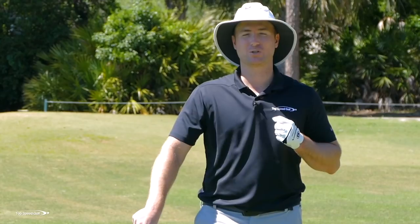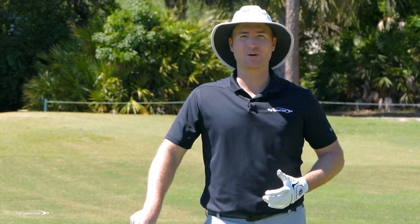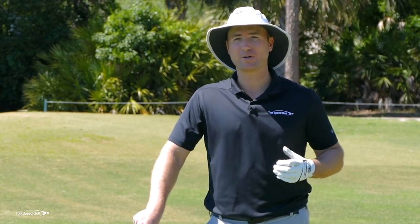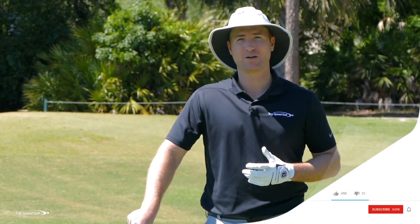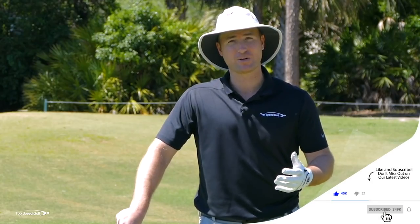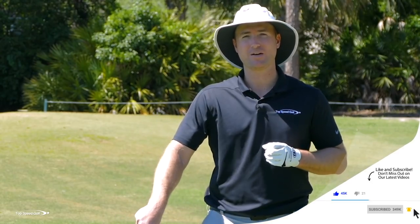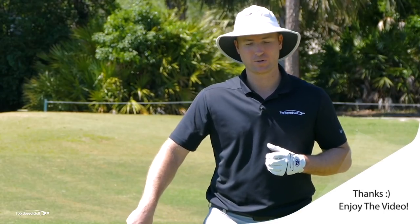What I don't want you to do is just watch this video, think the idea sounds pretty cool, and then go to the course and try it out. Jump up right now, grab a golf club — anything you have laying around your house, wherever you're at — and follow right along with me. If you're out at the driving range or at the course, perfect. You can do the first half of this video from the comfort of your living room.